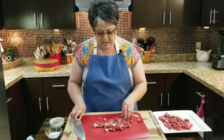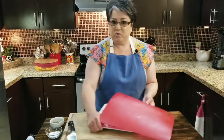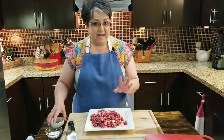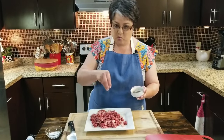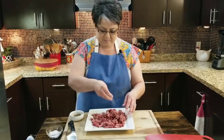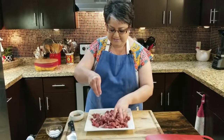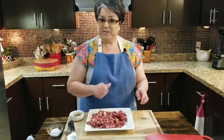I just finished cutting up all my meat. And because it's got a good amount of fat, these mulitas are going to be delicious. Now I'm going to put some salt and pepper on my meat. Some people like to season them really well and marinate them, but I just like salt and pepper because I like the flavor of the beef to really come out and shine. You want a good amount of both.